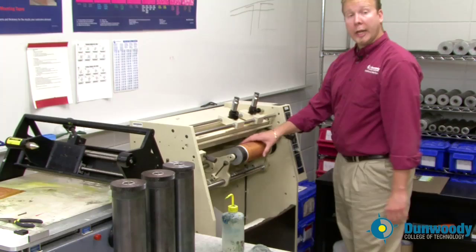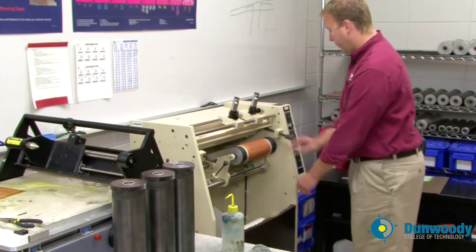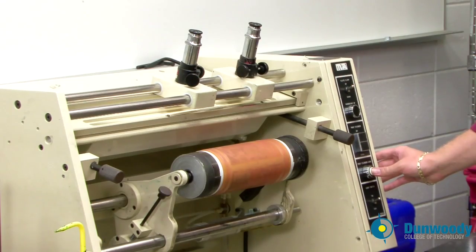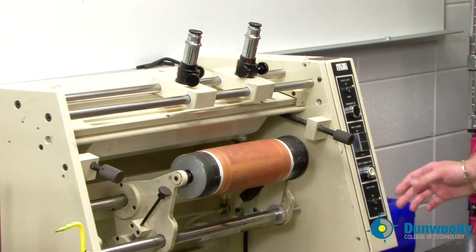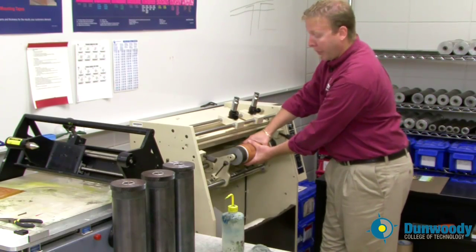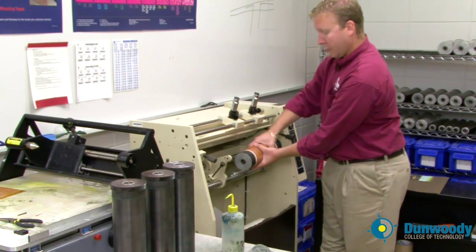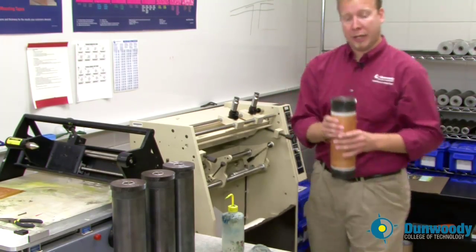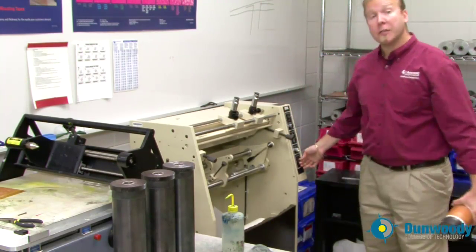Now we are ready to bring the plate over to the press. Release the print cylinder lock switch by pressing the print cylinder lock button. Firmly grab the cylinder and press the foot pedal to open up the clamps. Carefully remove the plate and bring it over to the press. Don't forget to turn off the light switch.